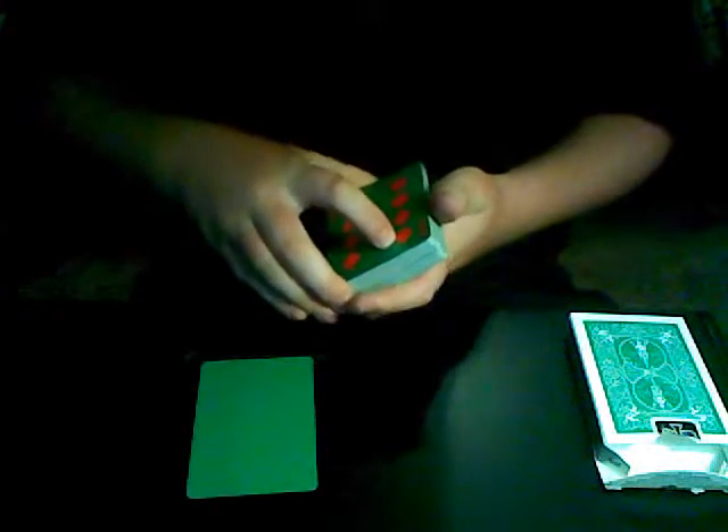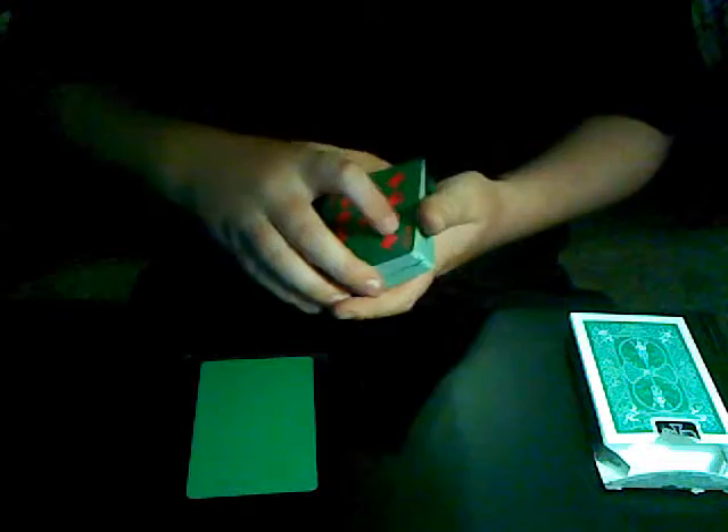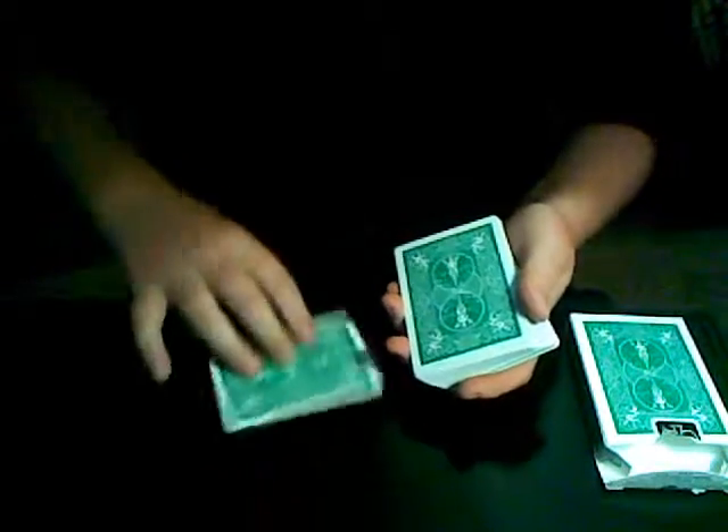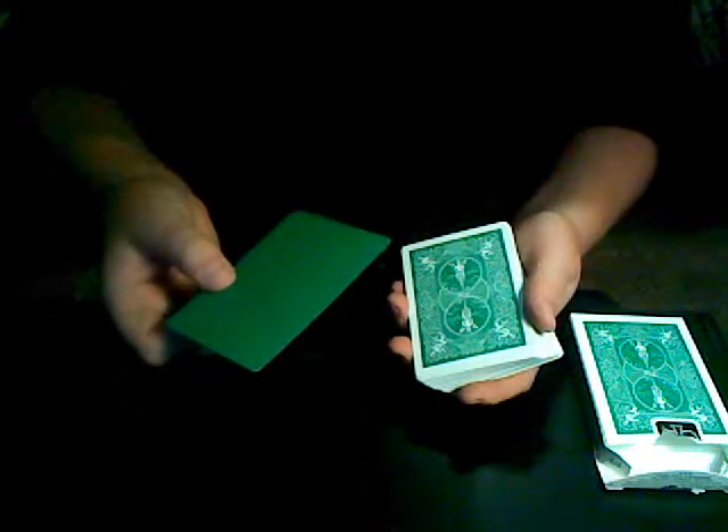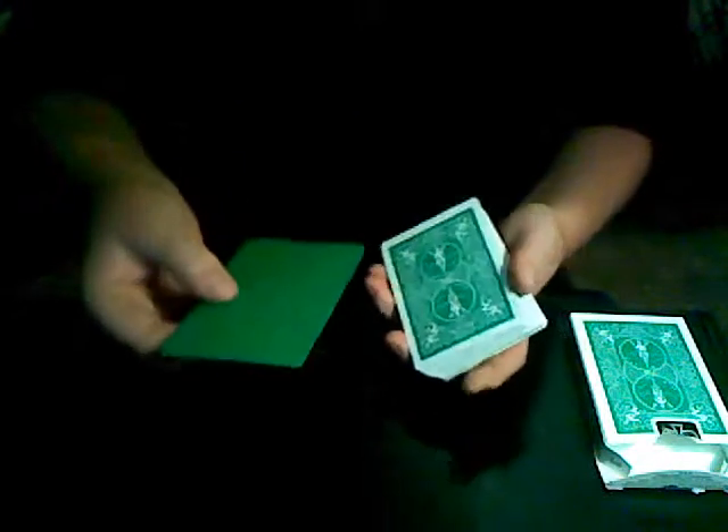So what I'm going to do is keep it right there. The first part of the process of printing a card is actually printing the back of the card. We simply take the card and rub it on the backs — and just like that, with one rub, you get the back of the card. And it's your card now. It may not look like it, because it doesn't even have a face yet.